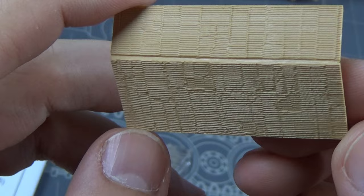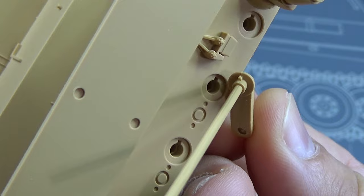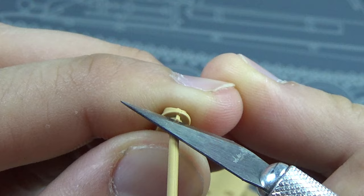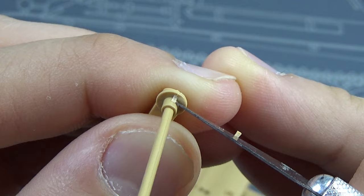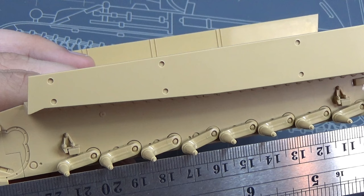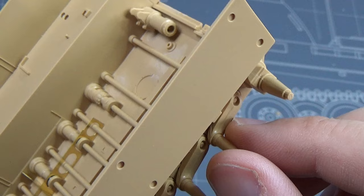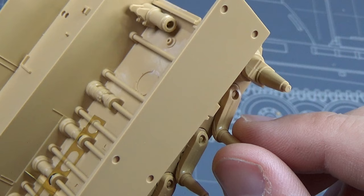I also want to take a moment to appreciate the molded Zimmerit on this kit — it was really nice. The other thing is I want to make the tracks workable. There's a little pin on these suspension arms, so we cut that pin off and then attached the torsion bars. What I really like about this kit is they're workable torsion bars. I took a straight edge to line them all up, then glued them down to where they actually mount on the inside. These work like the real ones do, which I appreciate — I appreciate the realism.